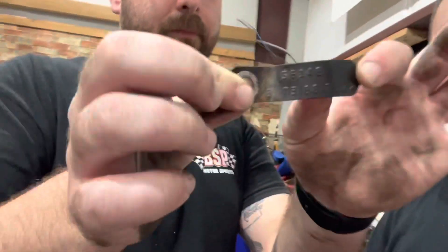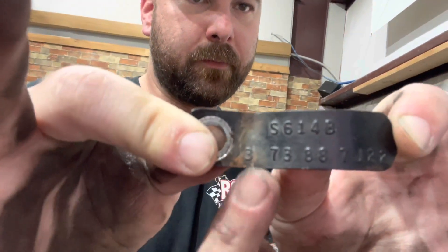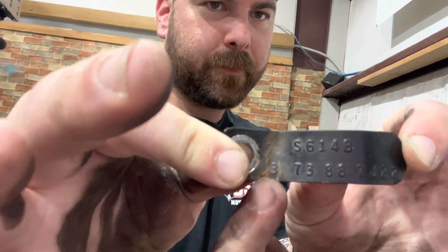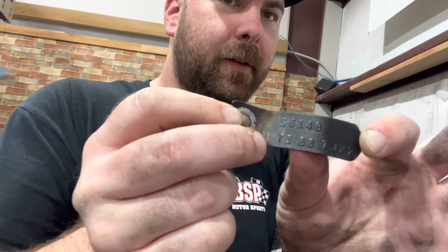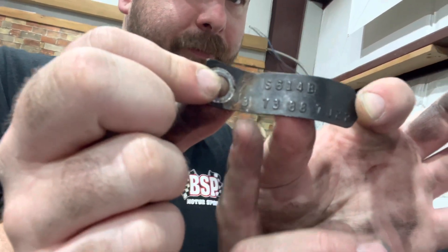On the Ford 8.8s, which are super common — you see these things everywhere at the junkyard — you can see on the tag there's a whole bunch of numbers. There's the 8.8 right there. But this is really what you want to look at: the 373 indicates a 3.73 gear ratio. If it is a limited slip differential, there will be an L between the 3 and the 73. You'll see an L — and I'll show you on our other axle.